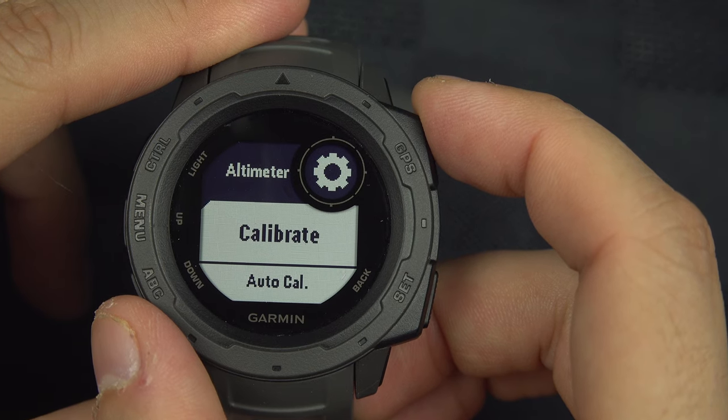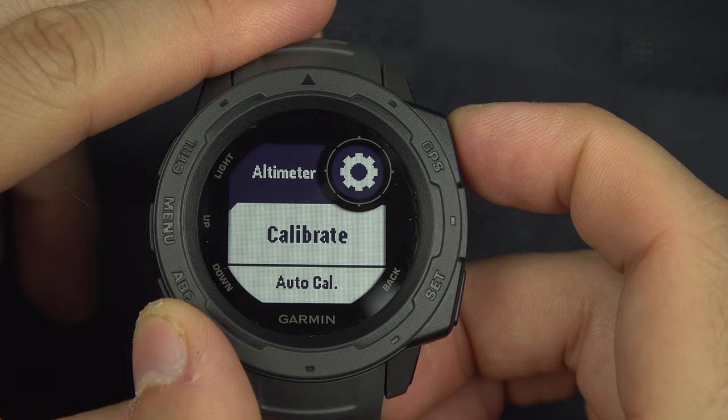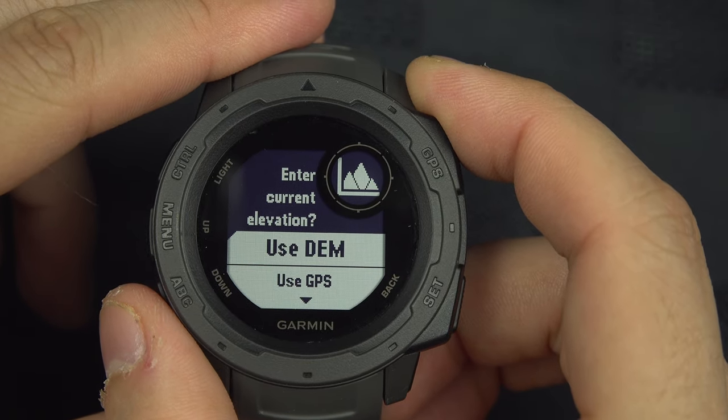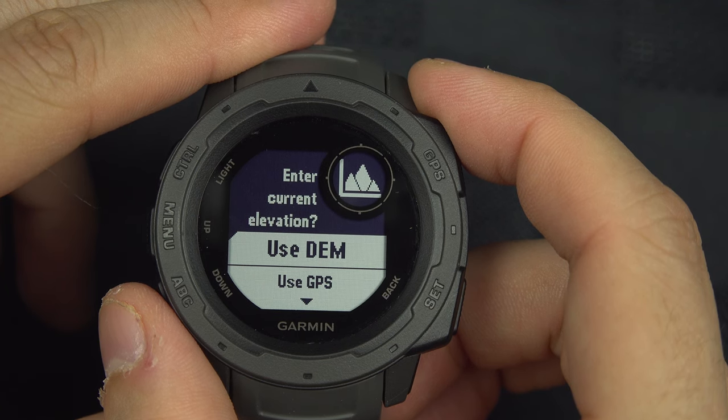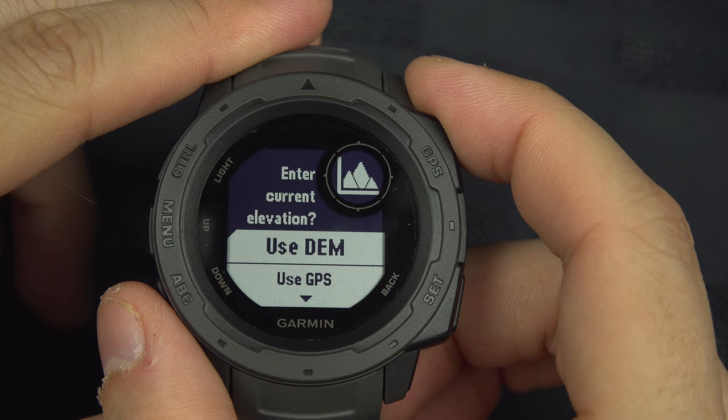And it's calibrated. However, if you don't know the altitude you are at right now, you can come back to Calibrate and you have two other options. There is 'Use DEM' — DEM stands for Data Elevation Map.